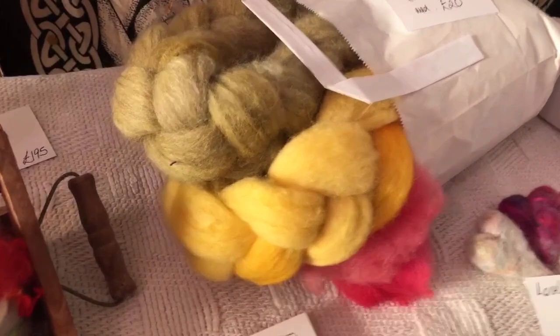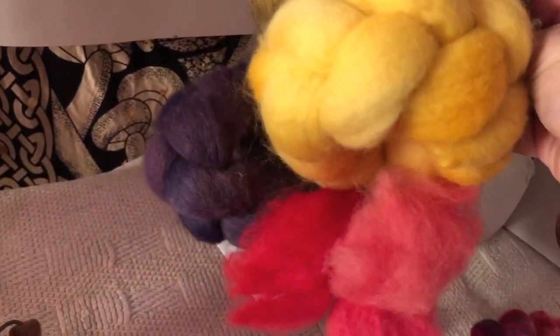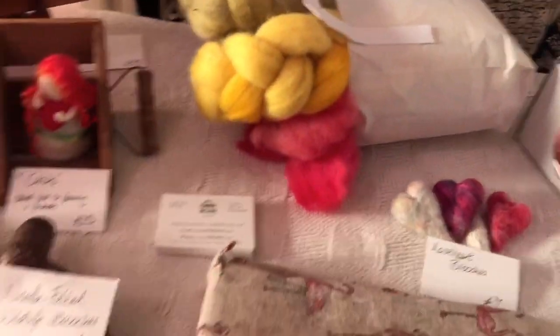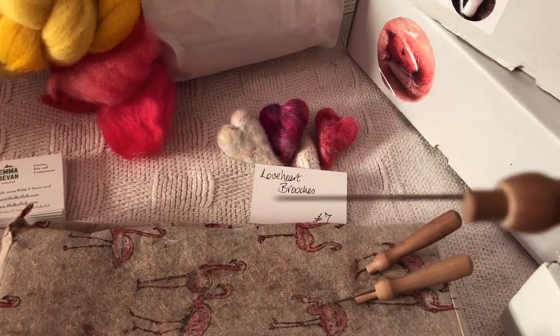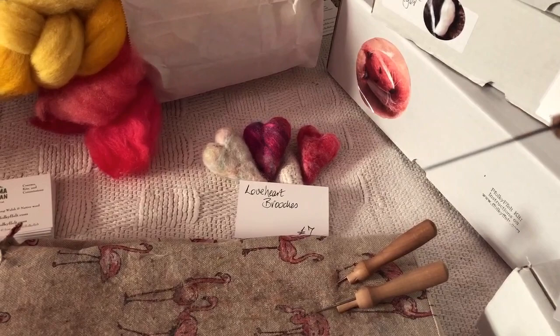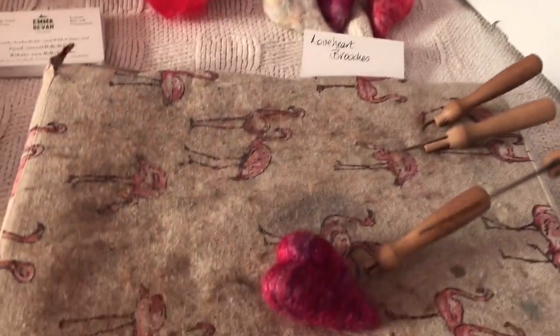These are just an example of some of the colours that I have — these are hand dyed by Carol Webb, beautiful colours, all sorts of things. And I use felting needles — now you might be able to see tiny tiny little barbs on the end, and you work up and down inside the wool.